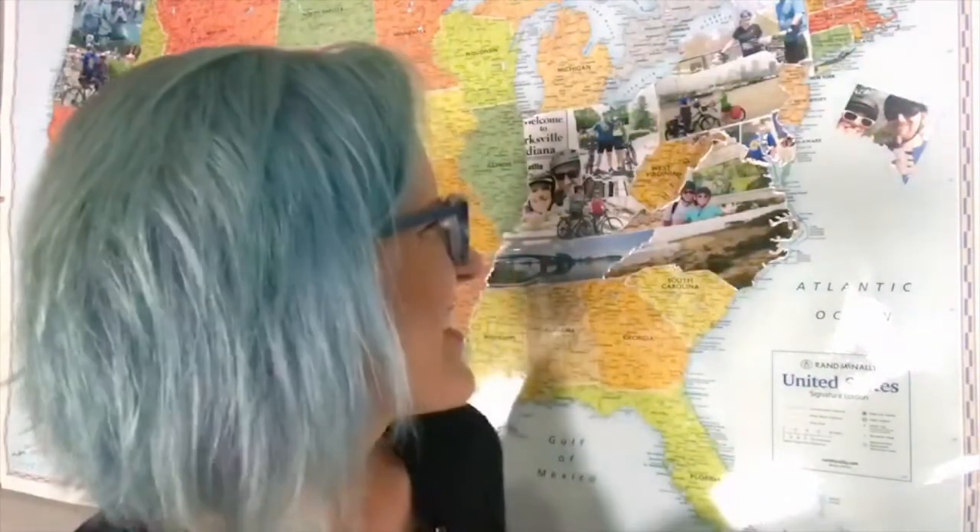For those of you who don't know, my husband and I ride bikes and we are trying to ride our bikes in every state. As we go to each state we take a picture while we're there, and I cut it out and place it on this map. I don't know exactly how far we are right now — maybe 14 states — we've got a lot to go.